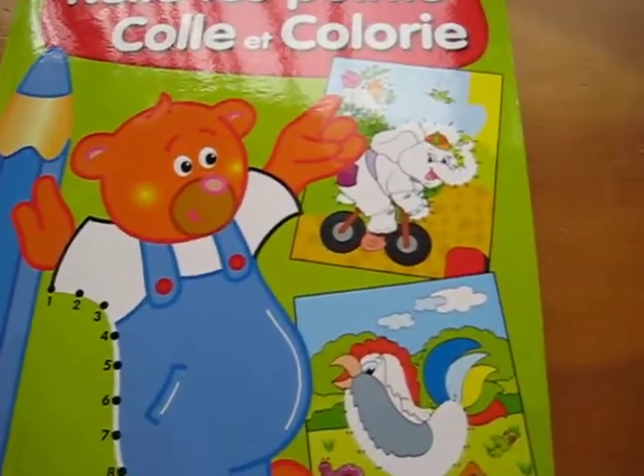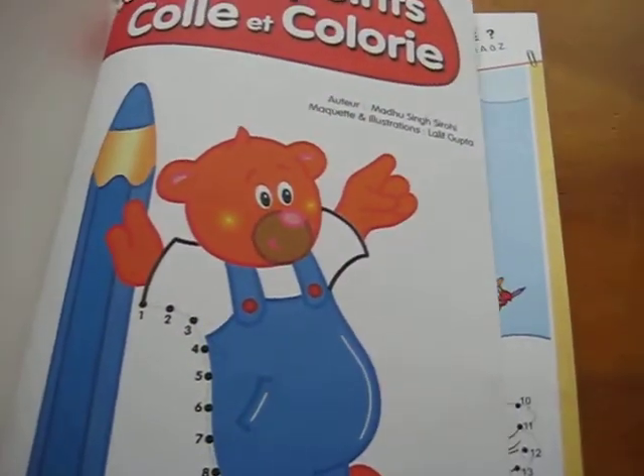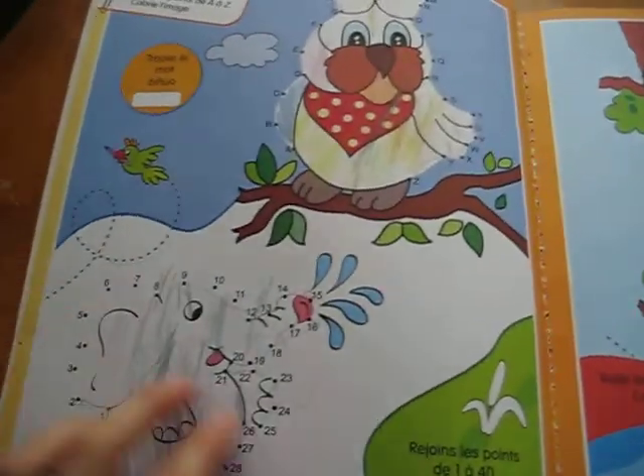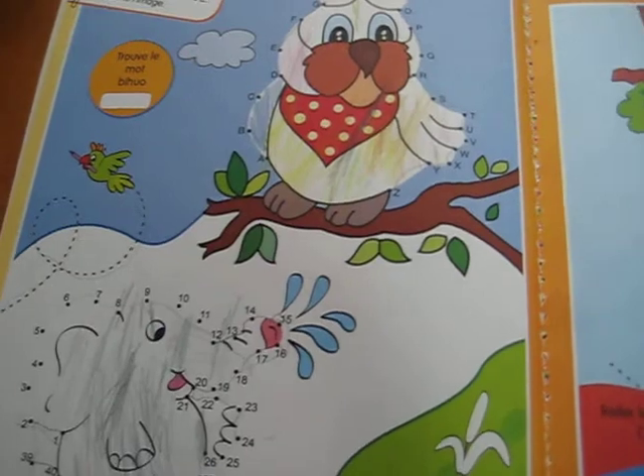Here is a dot-to-dot book that I use. My son likes to do this. Anytime he has a free little moment, I give him this book and he knows how to work it all by himself. He follows the dot-to-dots, then he gets to color the picture.